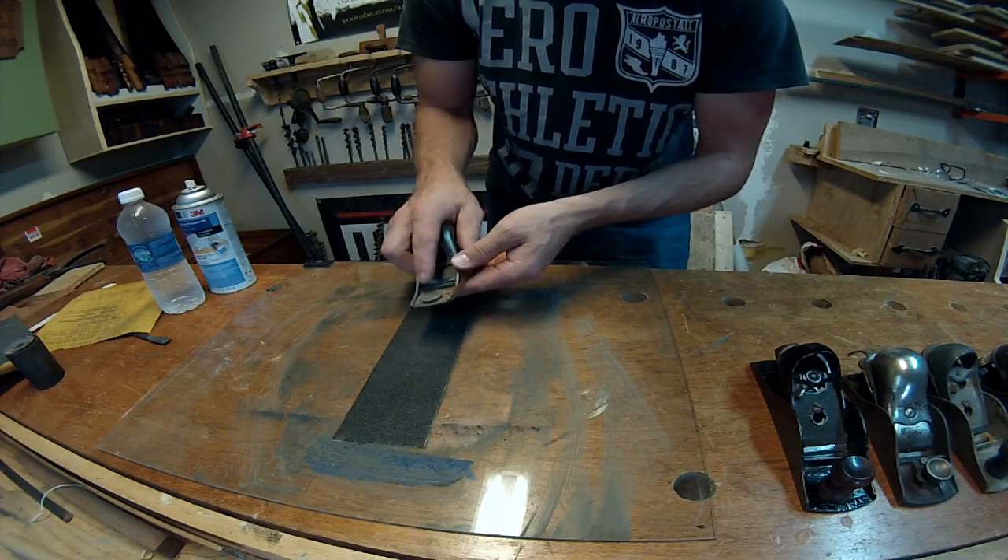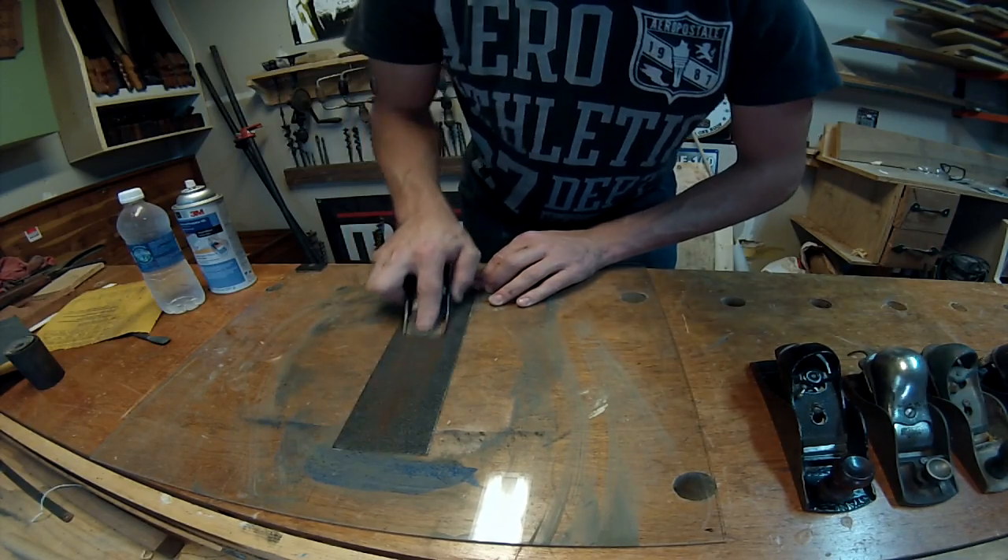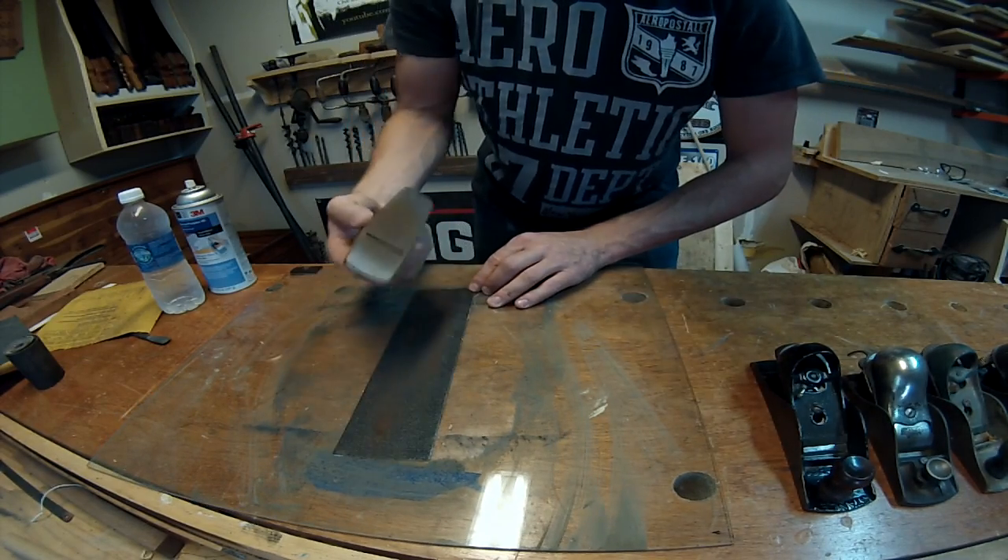Doing all this work on these little hand planes can be quite a tedious task, but it's something that if you're involved in hand tools, you really actually quite enjoy. I just haven't had time to really clean these up.